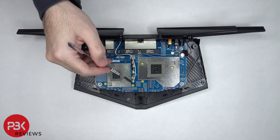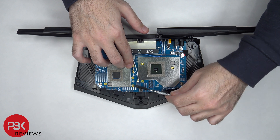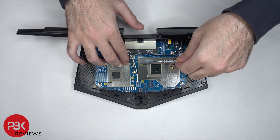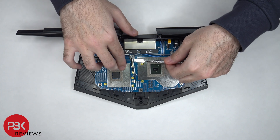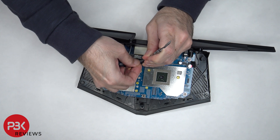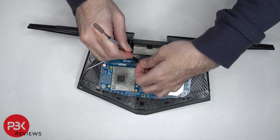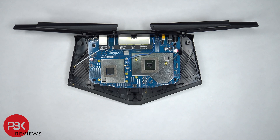At this point, there are four coaxial cables which lead to the antennas that need to be disconnected. Now there are four more Phillips screws that need to be removed that are holding down the main board. Once those screws are removed, we can lift up and remove the main board.